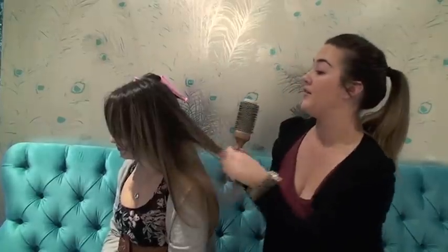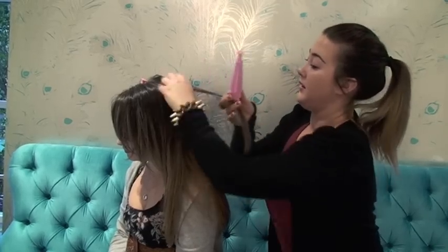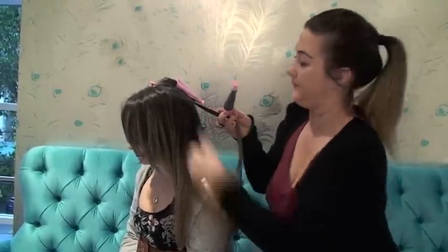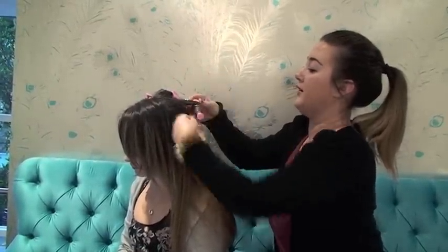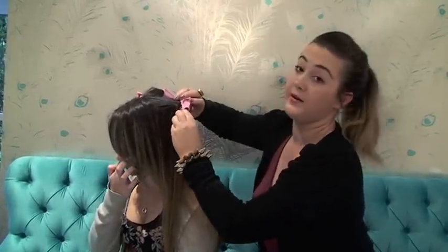I've done the traditional wind on the right hand side of Carly's head. Now I'm going to have a go at doing the reverse wind or the reverse twist on the other side. It's done very similarly to the traditional — all we do here is instead of starting at the ends of the hair, we actually start at the scalp and twist it around. It just creates a different kind of wind where it's a little bit bigger on the top going thinner as you go down.